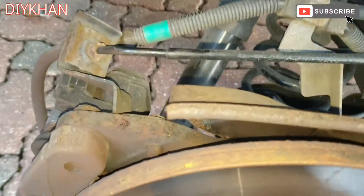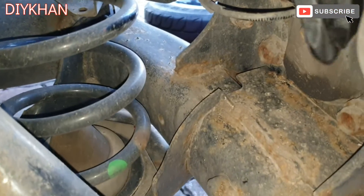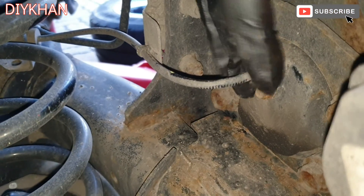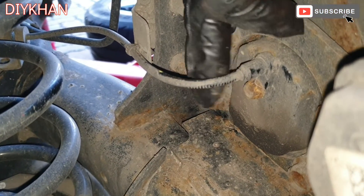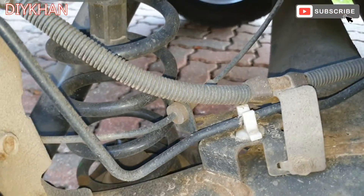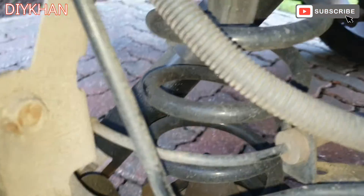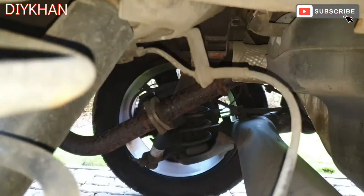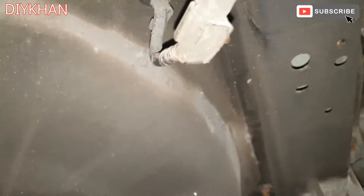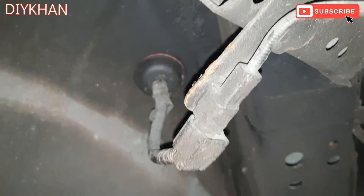The location for the ABS sensor on this Qashqai is just here, and it's secured by one 10mm bolt and then a couple of grommets to remove — one here, that is the clip here, and then the grommet there. It's coming up here with the connector which we need to remove.